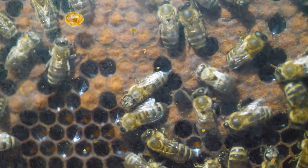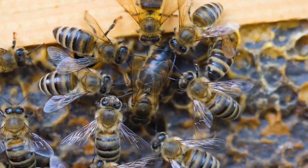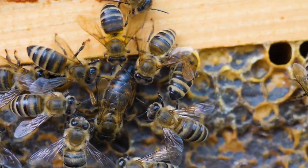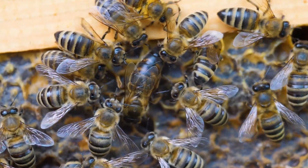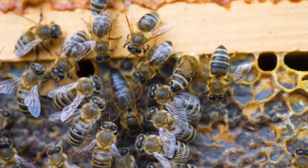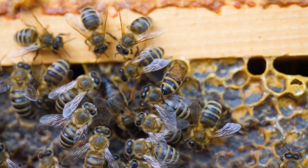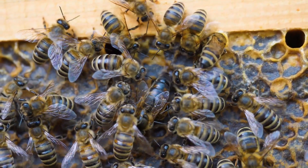What about the queen bee? It doesn't go along without rest either. I have observed this picture in the daytime myself, and even filmed it for you. Here, it's frozen in one place and isn't moving — it is a micro-sleep, and it takes only about 30 seconds. It wakes up, washes its face, and goes back to work looking for empty honeycombs.